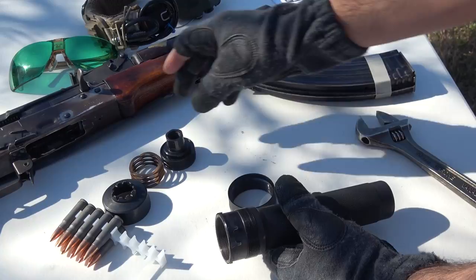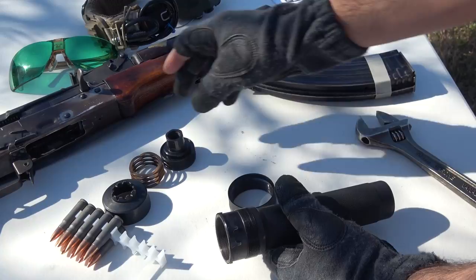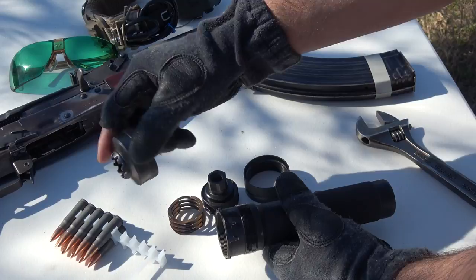Here is the locking ring, the thread adapter, pressure spring, and detent lock. All of these parts work together to keep the Wolverine on your host AK safe and secure.